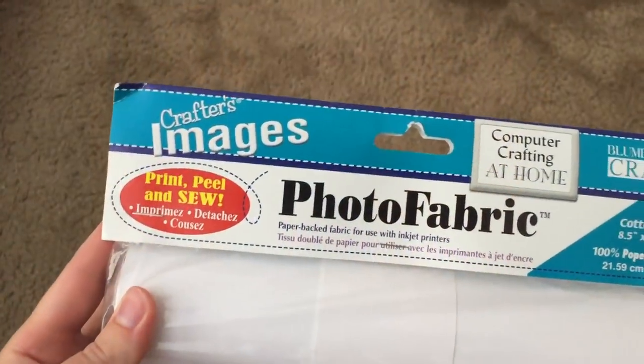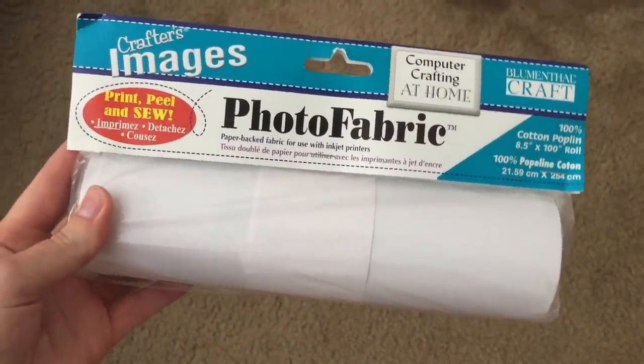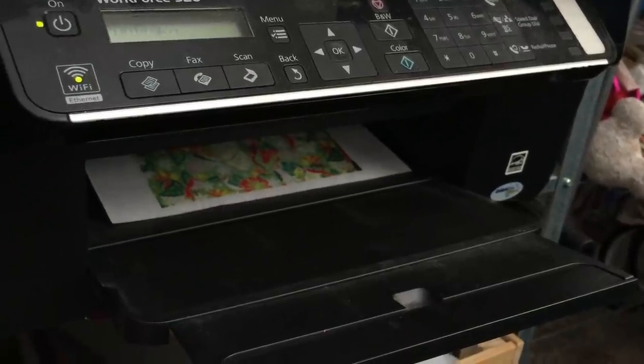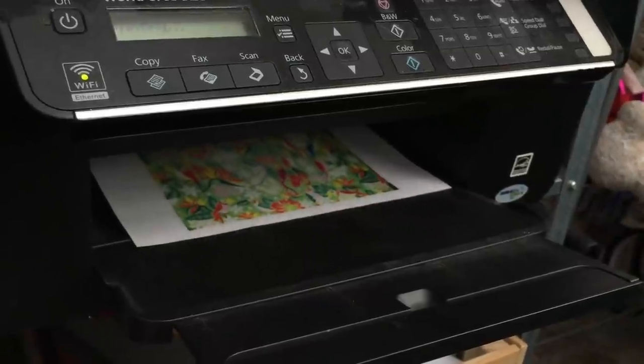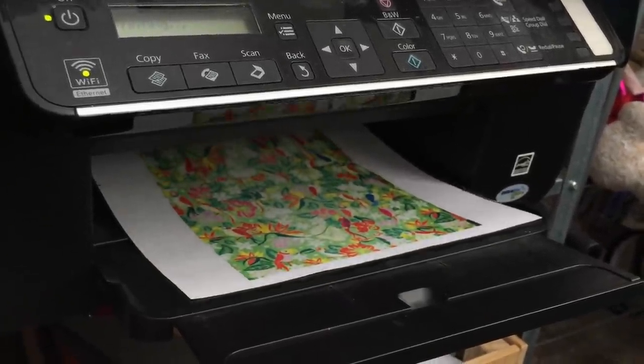Also in a Word document I put a bamboo texture pattern I found online. To make the ears I'm using Crafter's Images photo fabric — I have it in a roll but they also sell it in pre-cut sheets. Using your regular inkjet printer, print out two of the ear pattern pages and one page of the bamboo pattern onto the photo fabric.